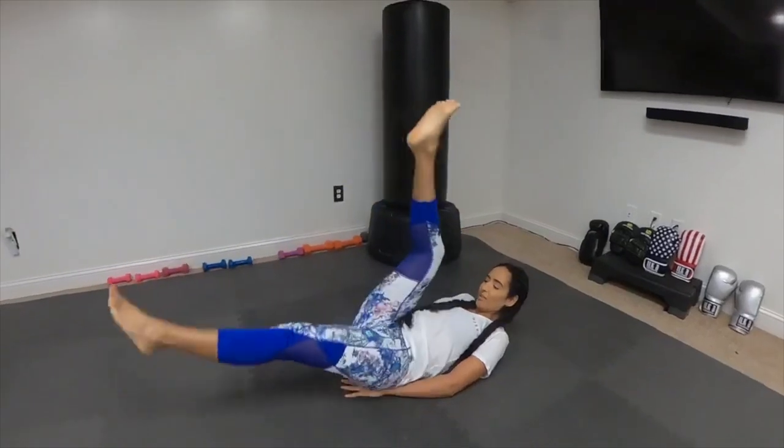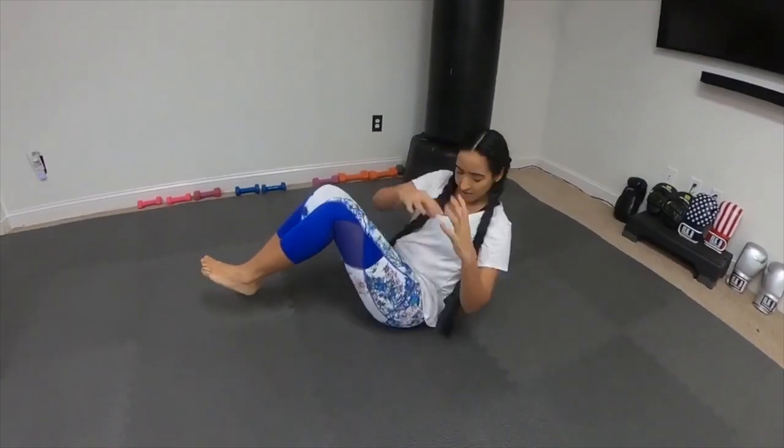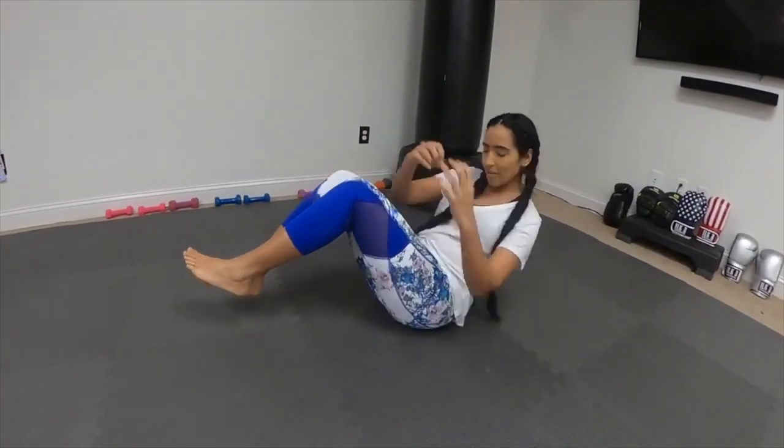Yes, from here you're going to go for that Russian twist, another 15. Side to side, engage that core, push forward and breathe.